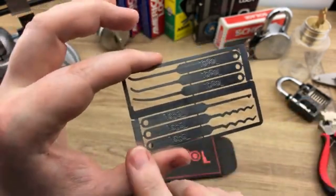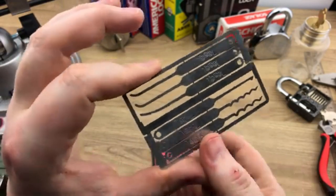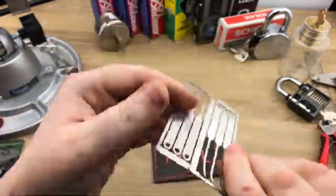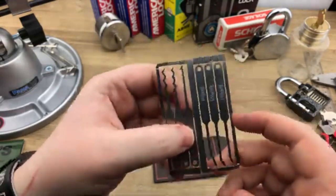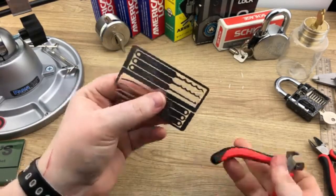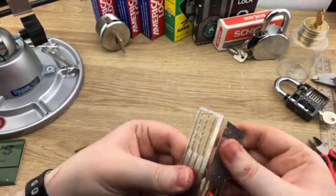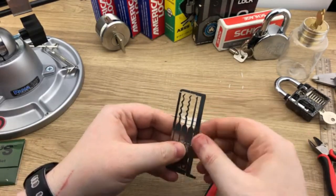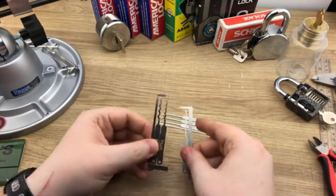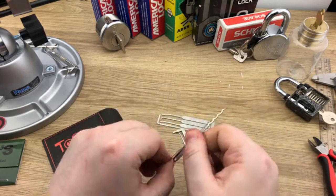I'm not sure if the sides were meant for bottom-of-the-keyway use, but they could be used as bottom-of-the-keyway tension tools if you bend them properly. This is only one of two sets I have from TOOOL. You just snap them in half and they pop out pretty quickly. This is much easier to break out than the other sets we've looked at this week.